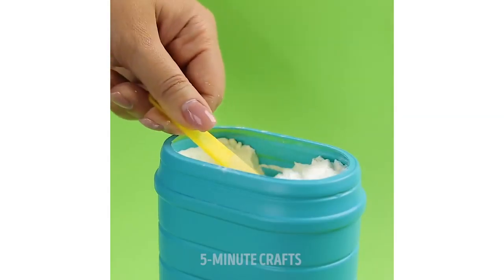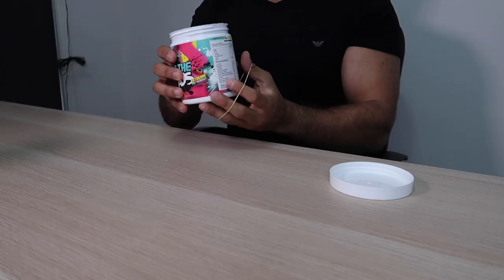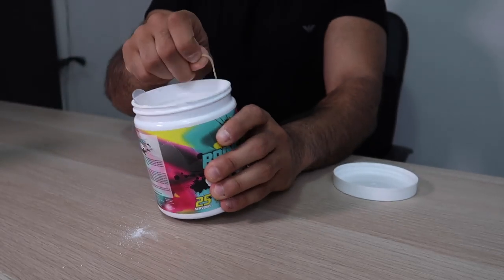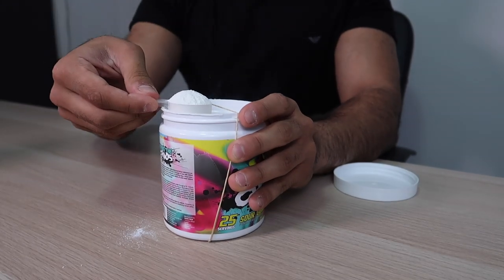Come on Five Minute Crafts, what are you doing? The second life hack is a really useful one, I thought, so I'm going to give it a try. Basically they take a spoon that's overfilled and instead of tapping it to the side and maybe spilling, they install a rubber band. I don't think they did it on a screw cap though, which a lot of things are these days. Let's see if this actually works — installing the rubber band now.